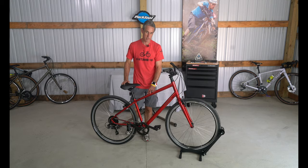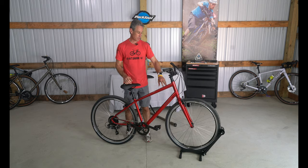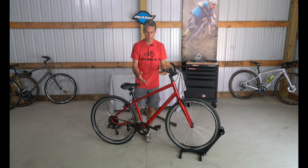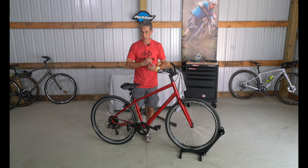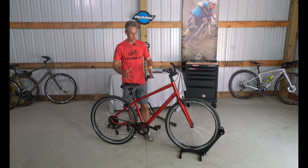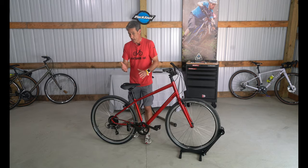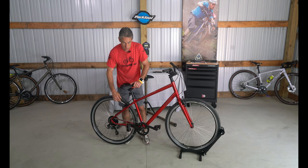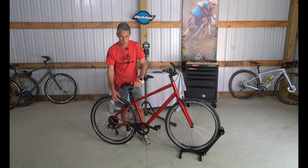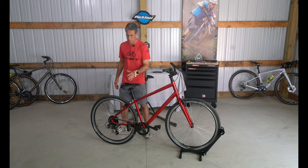The paint job on these bikes is superior to most bikes I see coming into the shop. This paint actually has an integrated reflectivity to it, so if you get caught in low-light conditions — say you stayed out to watch the sunset and are riding home — this bike actually acts like a reflector. Speaking of reflectors, the Nimbus tire also has a reflective strip around it, so there are several good safety-related points about this bike.